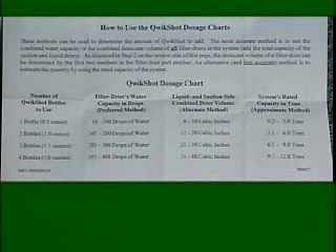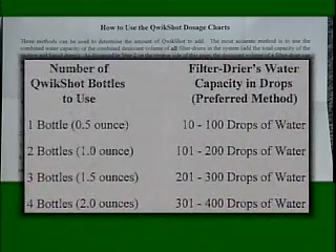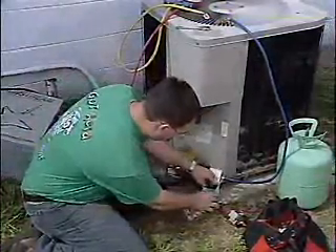One box of QuickShot contains four half-ounce bottles. The QuickShot dosage is calculated from the system's filter dryer size. Excess QuickShot will not harm the system but does not accelerate the acid treatment. QuickShot is introduced into the system with a quick injector.